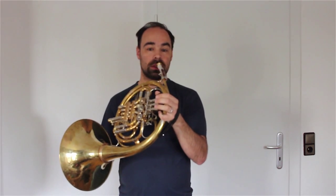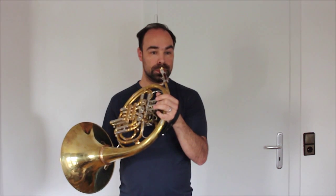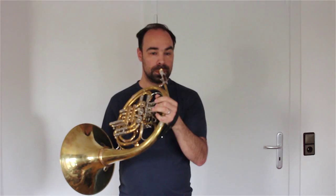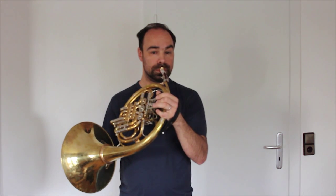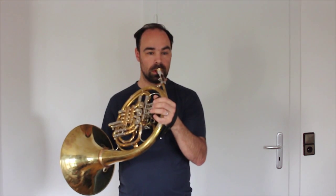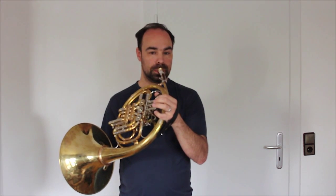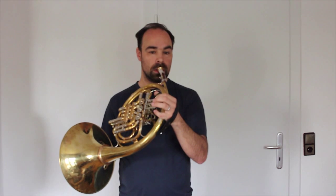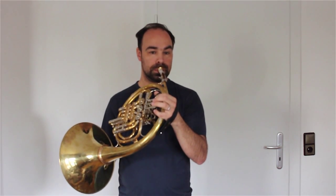Now I'm going to go down chromatically. [Demonstrates exercise going down chromatically.]